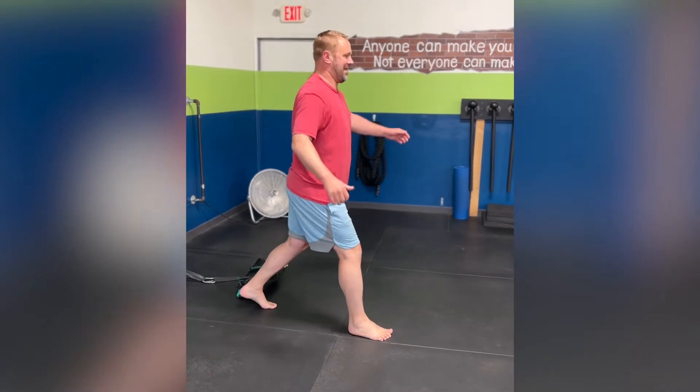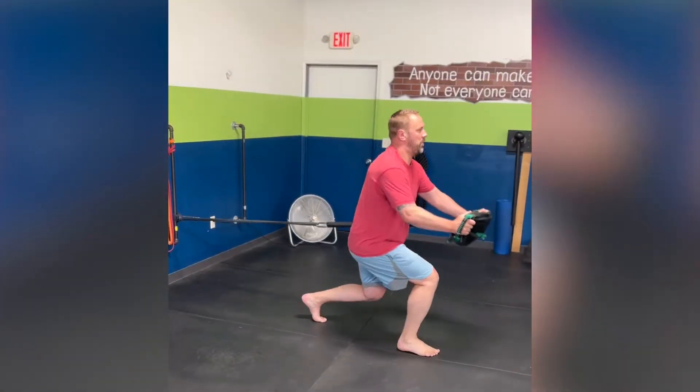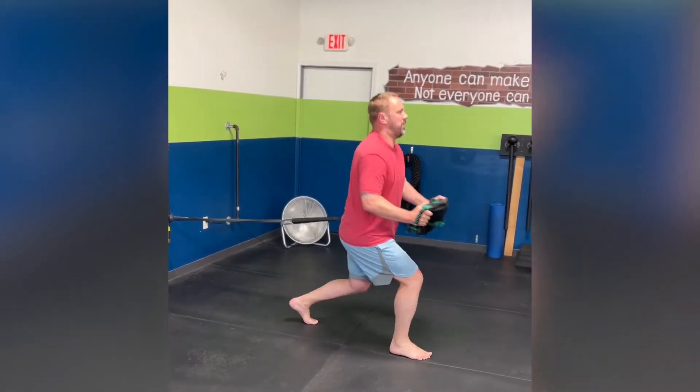I would contend that a bodyweight exercise is actually harder to execute well than something with weight that provides feedback. Today I'm going to talk specifically about two exercises: the squat and the lunge. As someone who's had knee injuries in the past, I don't love squats and lunges, but because of the tools we use here at Fitness Lying Down, I'm able to execute these exercises pain-free and effectively.